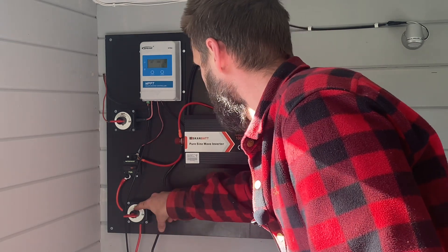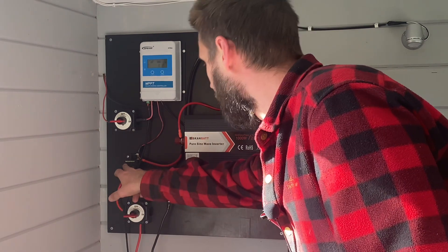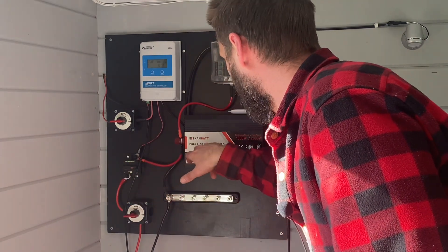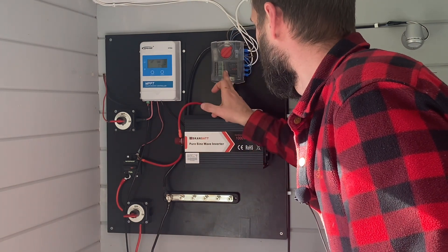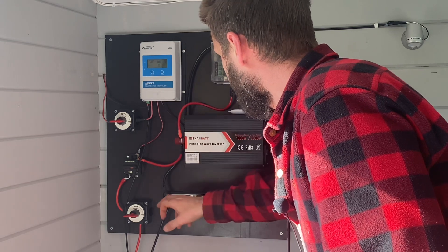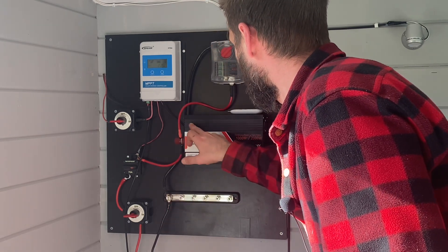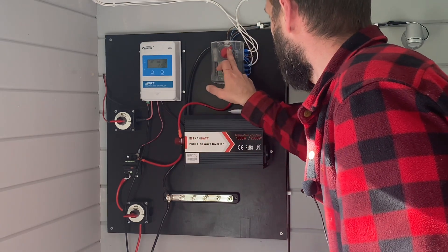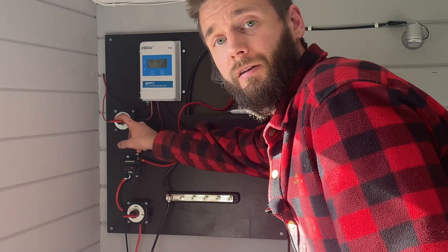From the breaker, the positive goes to a fuse and then into the inverter and into the 12 volt breaker panel. The negative goes from the bus bar to the inverter and to the 12 volt breaker panel.